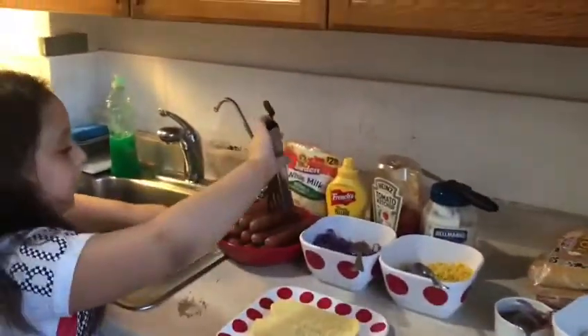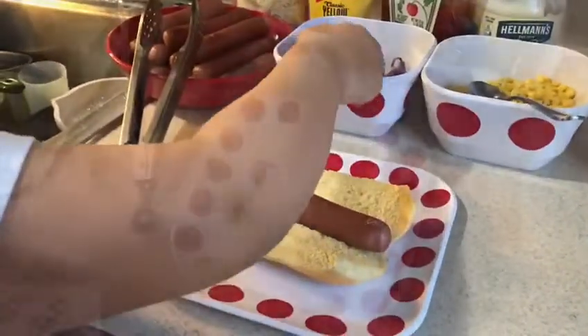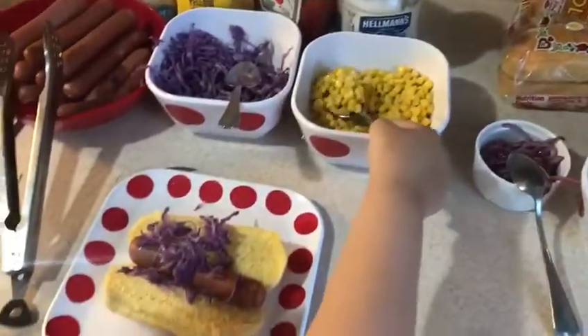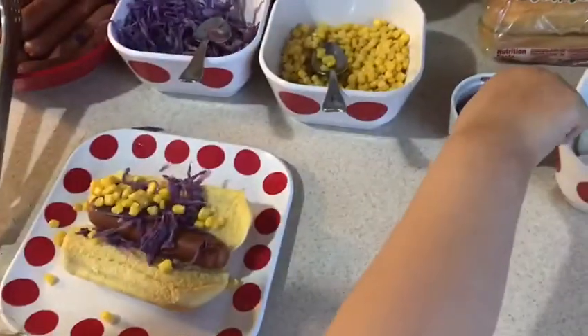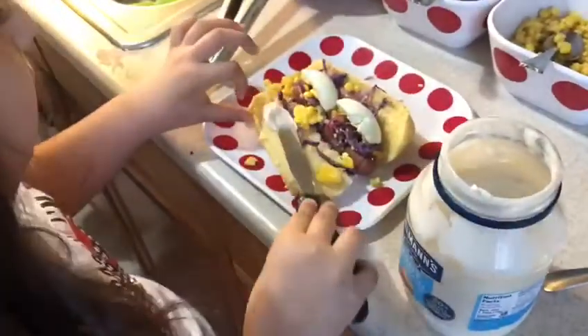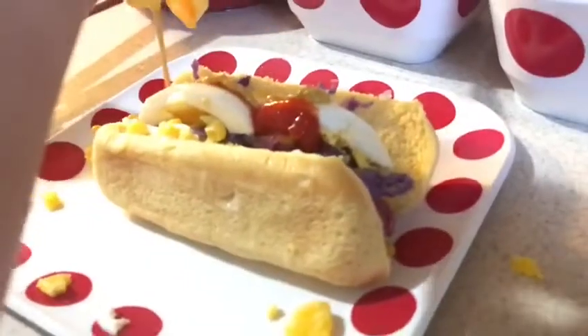Now we need to take a sausage, put it into the bread with as much cabbage as you want, then we take some corn, some onion, some mayo, ketchup, some mustard, and if you want, you can take some cheese.